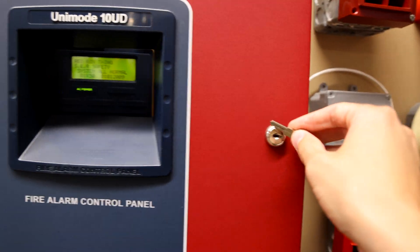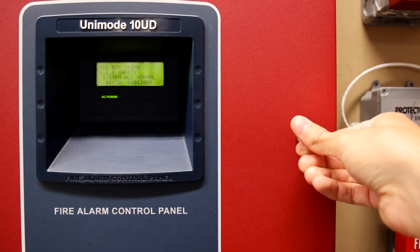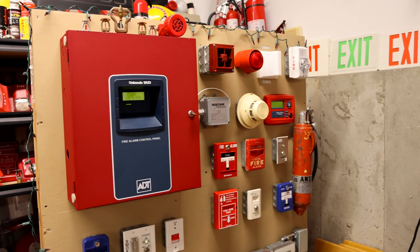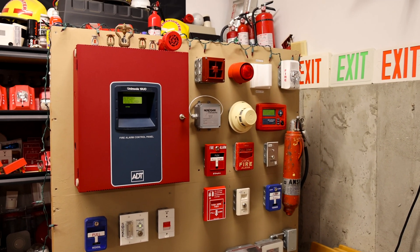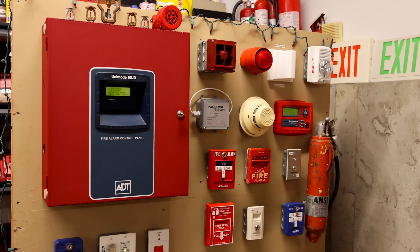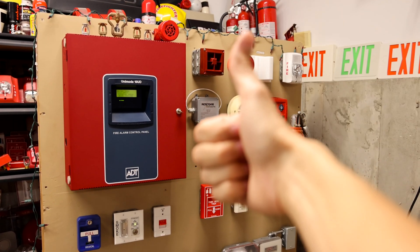I think that is plenty of testing for System Test 31 with this ADT Unimode 10UD fire alarm demonstration board. Thank you all for watching — rate, comment, and subscribe, and please have a great day.